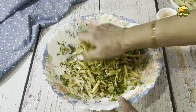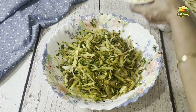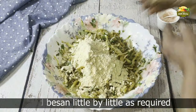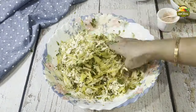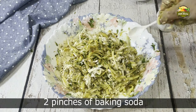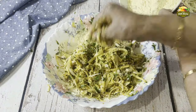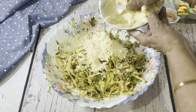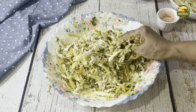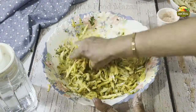Add lots of coriander leaves — they taste really good. Mix them together and again crush them so that all the flavors are incorporated. This is done better by hand. Now add the besan little by little as required. Initially don't add water — first we are going to mix it with the moisture that's released from the onion. Add two pinches of baking soda and some more besan.